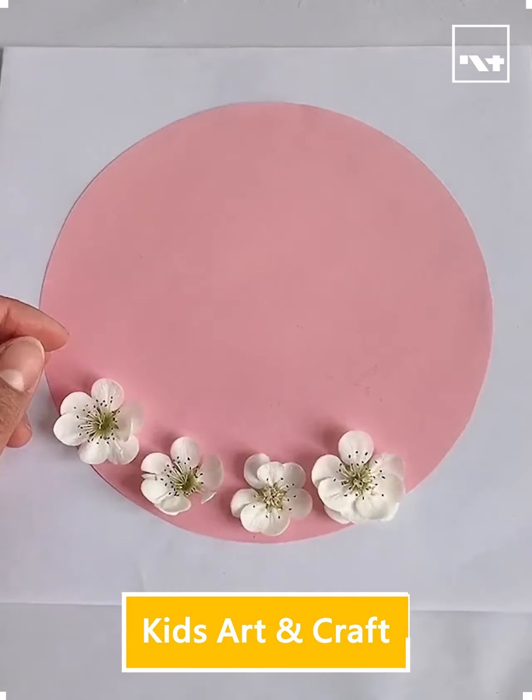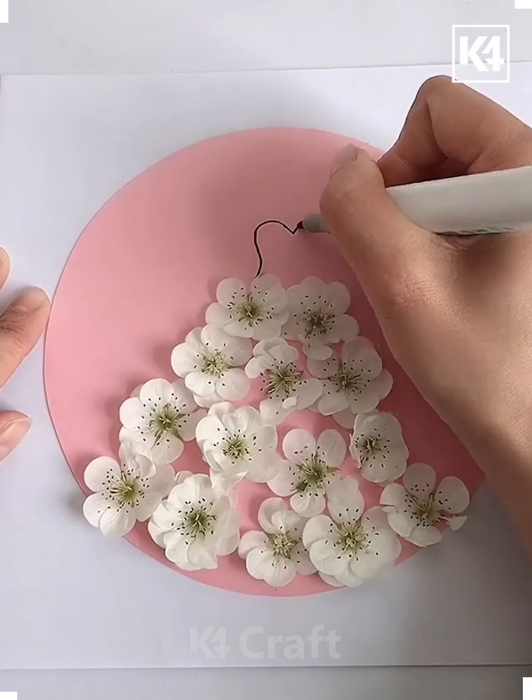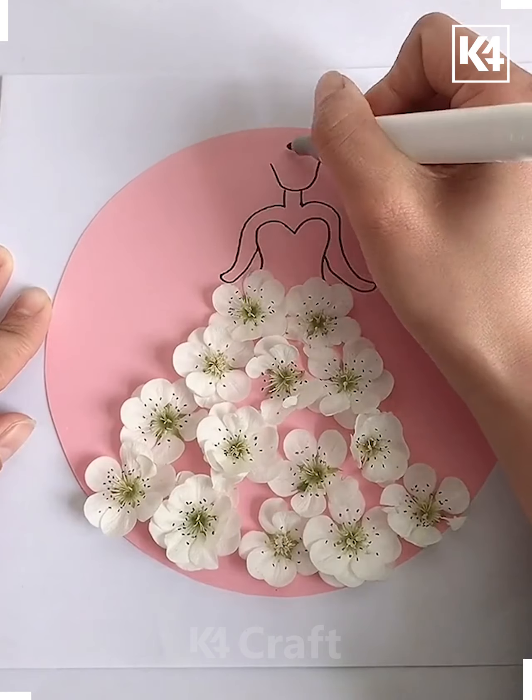Hello everyone and welcome to our Facebook page. Today we will demonstrate how to make different crafts with different possible things. So at first we are making a dress of a girl with some flowers.